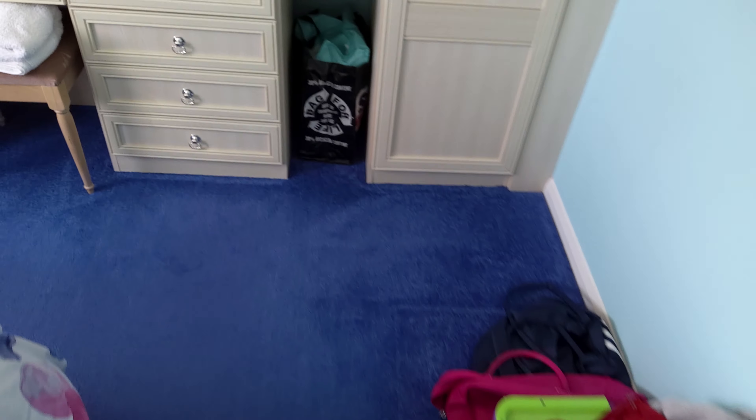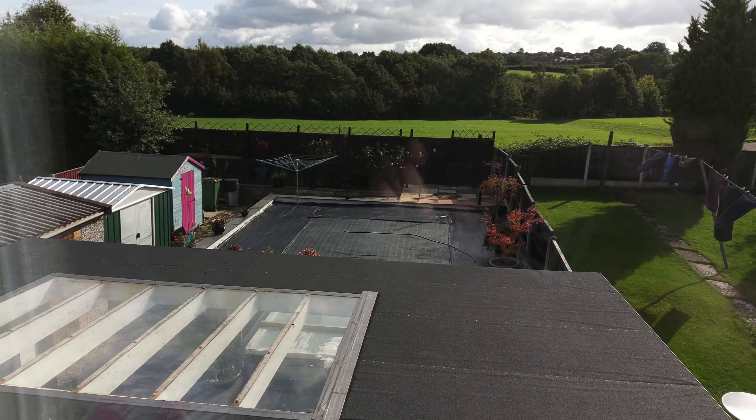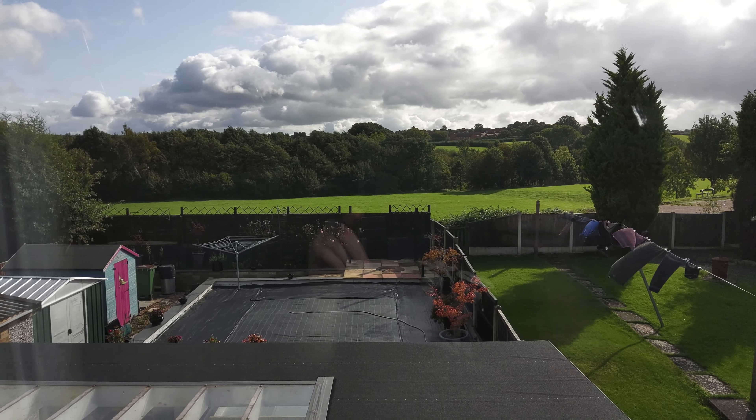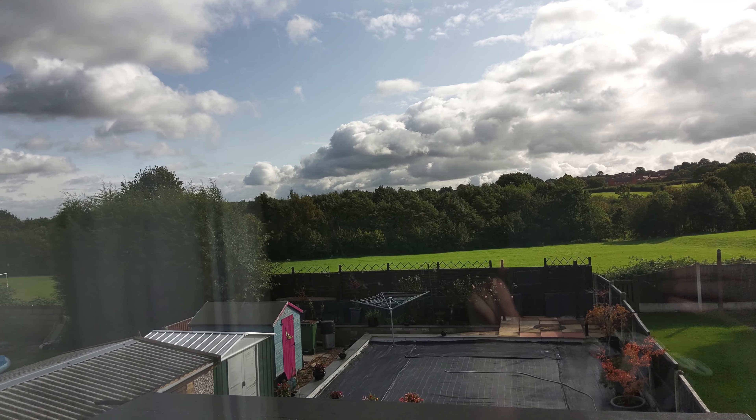I'm not trying to show too much, because obviously privacy. Just showing the sun — bright. A view of our garden, very nice. A sunny day today.